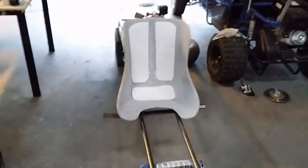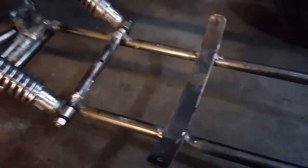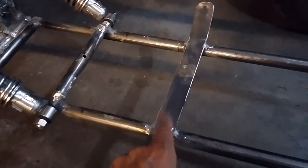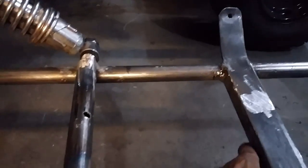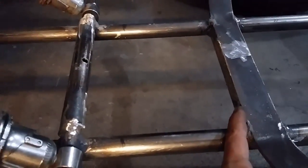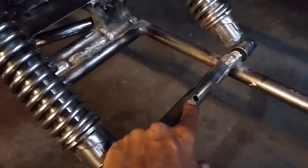So I went ahead and took that strip of metal I pulled out of my scrap pile, bent it and curved it, and welded it on there. I also put another tube of the same size as a support across here, and then I drilled the hole like I said into this one here.